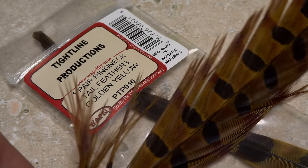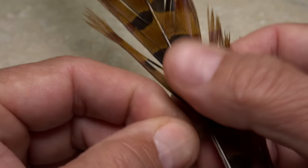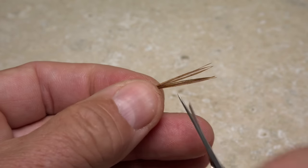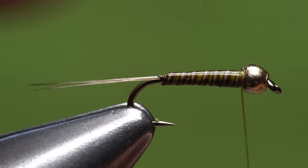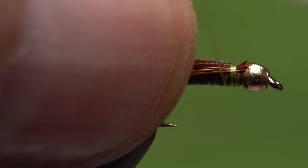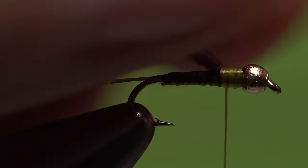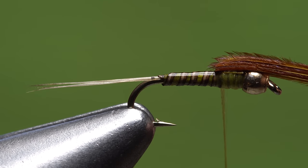Pheasant tail fibers, dyed gold and yellow, are used to create the wing case. Pull down a half dozen or so perpendicular to the stem and strip them free. It's a good idea to cut off the curlies so they don't get hung up. Then switch the fibers around and snip off a quarter inch or so of their brittle tips. Give your bobbin a counterclockwise spin to uncord the thread — this will allow it to jump rearward when you take a wrap to capture the pheasant tail fibers right at the back edge of the bead. Continue taking thread wraps rearward to bind the fibers down to the top of the hook shank until you're satisfied with the length of the wing case.